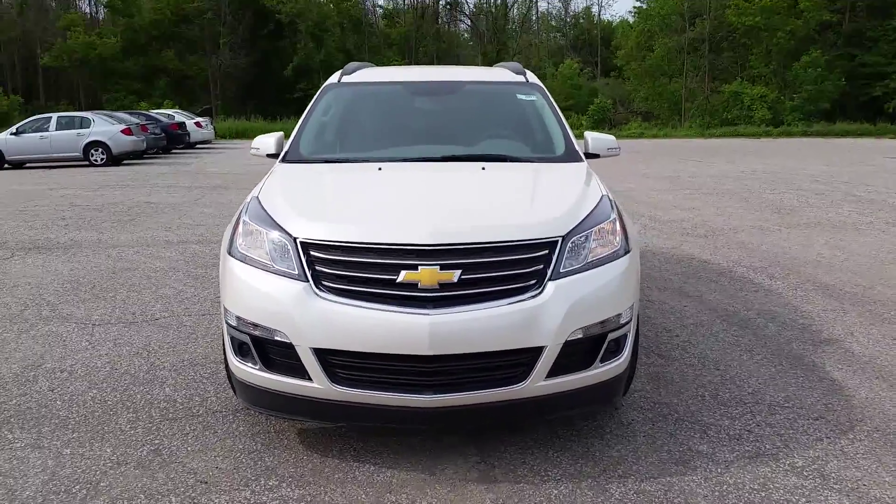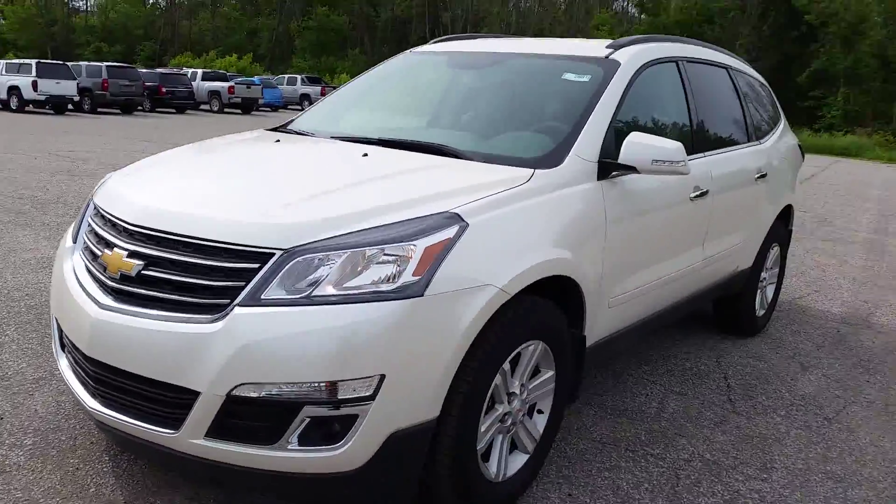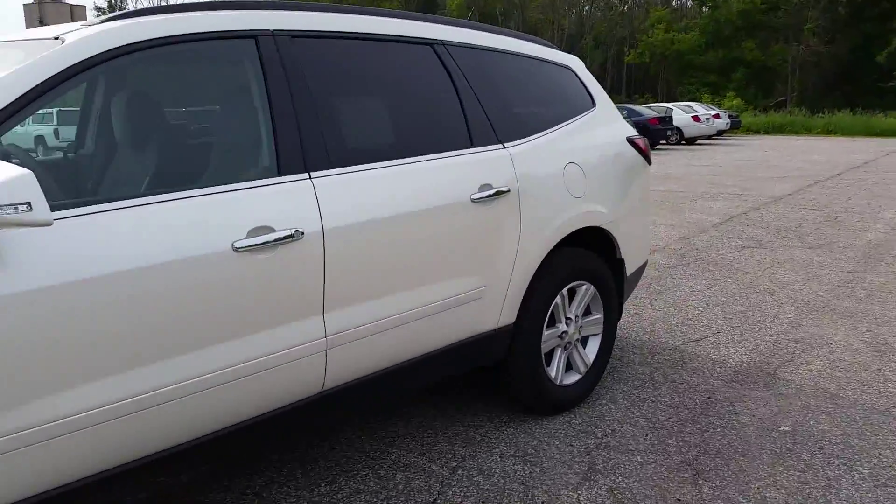Hey Jennifer, Norm from Schaefer Chevrolet here. With our 2014 Chevrolet Traverse, I wanted to take a walk around it with you and kind of take a look at the styling and some of the features it has to offer.